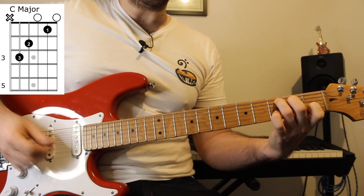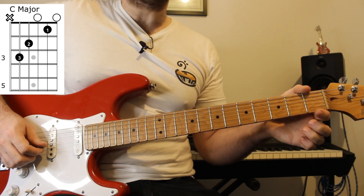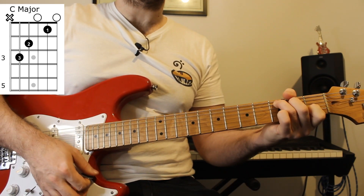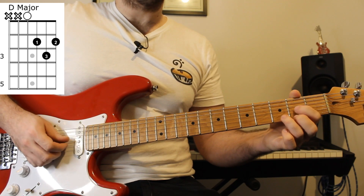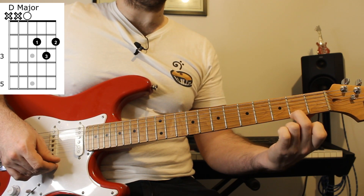The first chord we need is a C major chord, which is fret three on the A string, two on the D string, zero on the G, one on the B, and an open E string. We then have a D major chord, which is an open D string, two on the G, three on the B, and fret two on the high E. There will be some strumming patterns to show you in a second, but let's get through all the chords first.